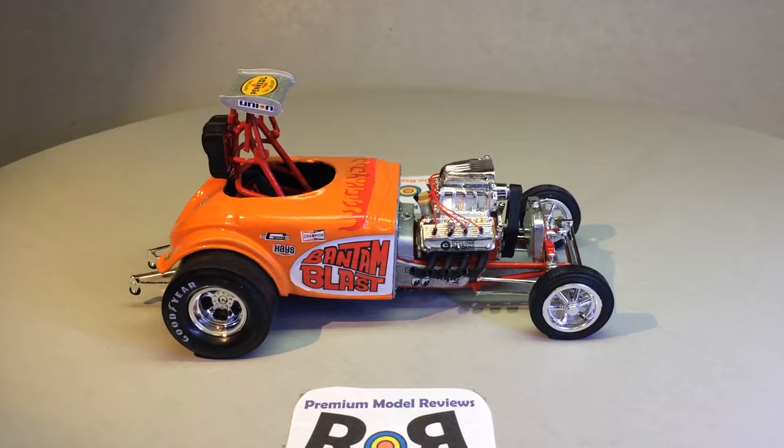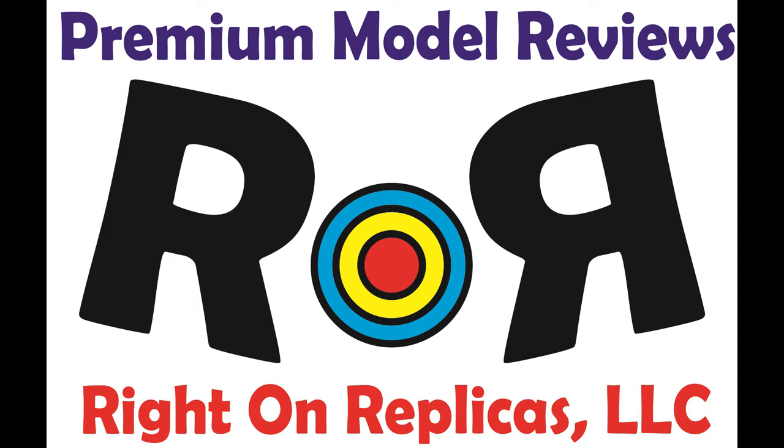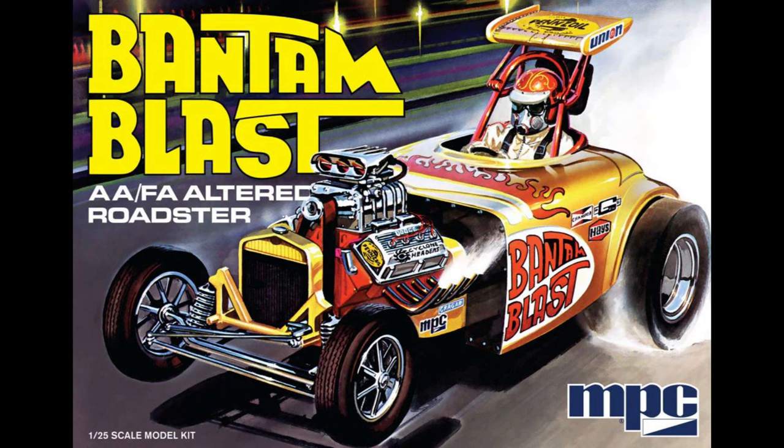Thanks for joining us at Ride On Replicas, where we're proud to bring you the best scaled model kit reviews on the planet. Here you see the retro box art, which is done very nicely. Most of these bodies are patterned after the '32 American Bantam roadster body, but most of those made for drag racing were made out of fiberglass — but that doesn't mean they weren't fast. They were one of the lightest categories you could get into on the NHRA racetracks.